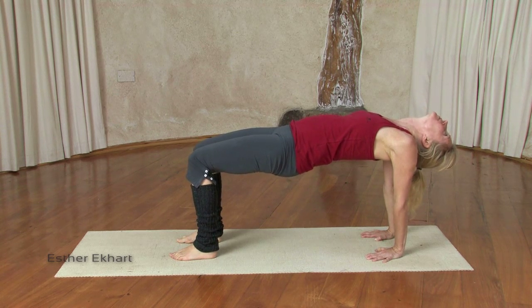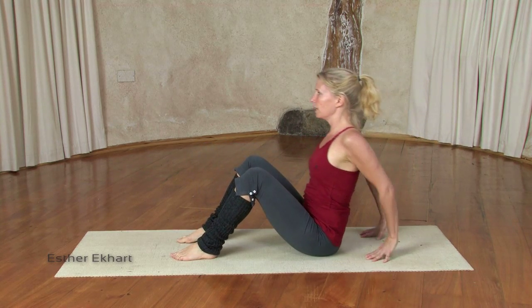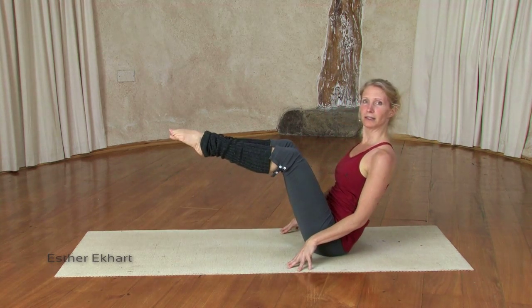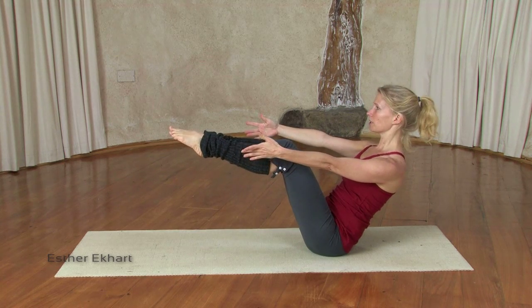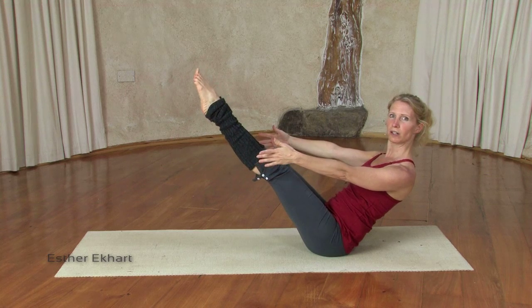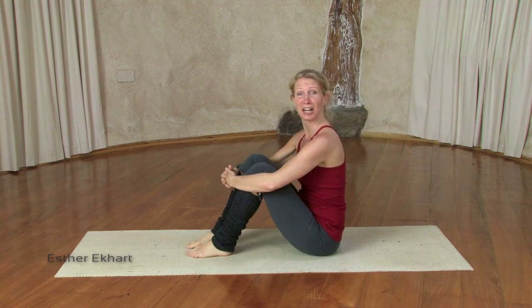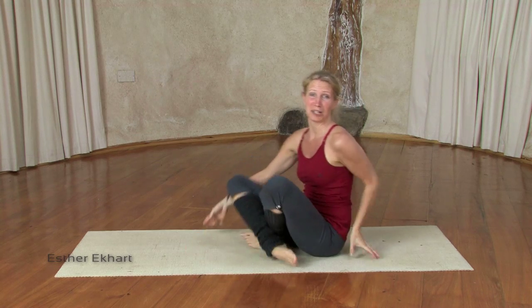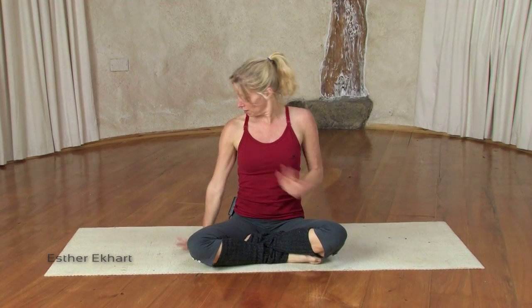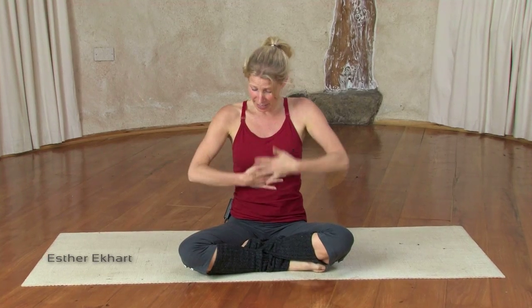Inhale, lift your heart. Exhale, hips to the floor. Inhale, tip back, lift your arms. On an in breath, reach your legs up strong. Exhaling, place the feet on the floor. You can continue with that as many times as you wish to create heat in the body and to work on your arm strength, your shoulder health and opening in the shoulder, and deep abdominal strength.